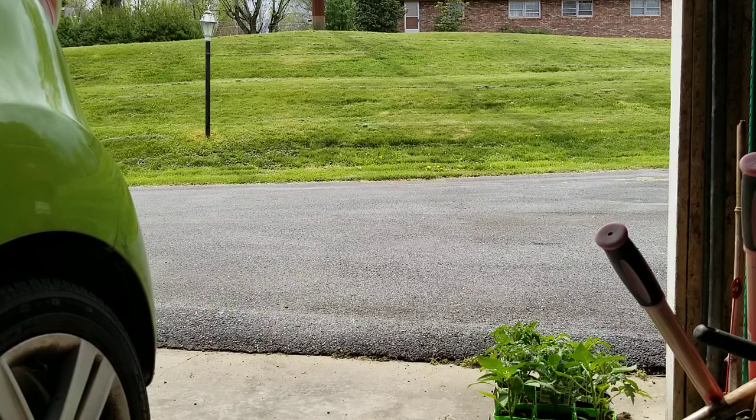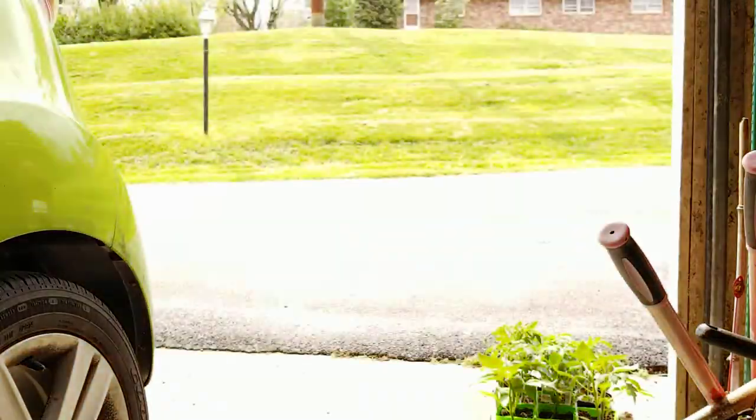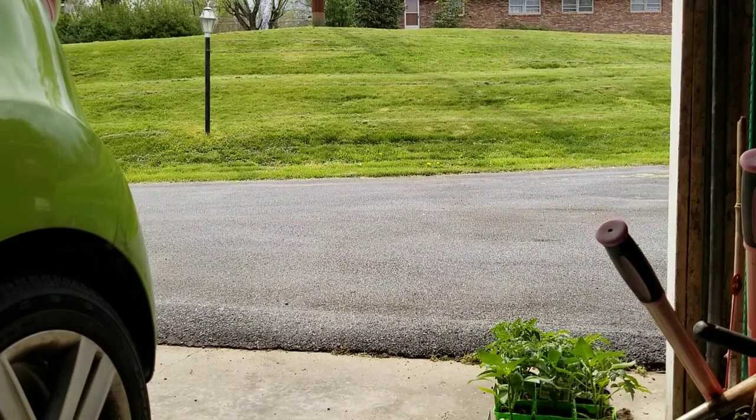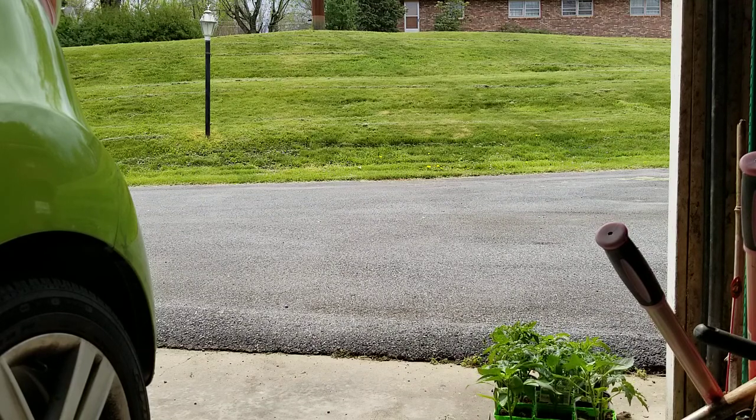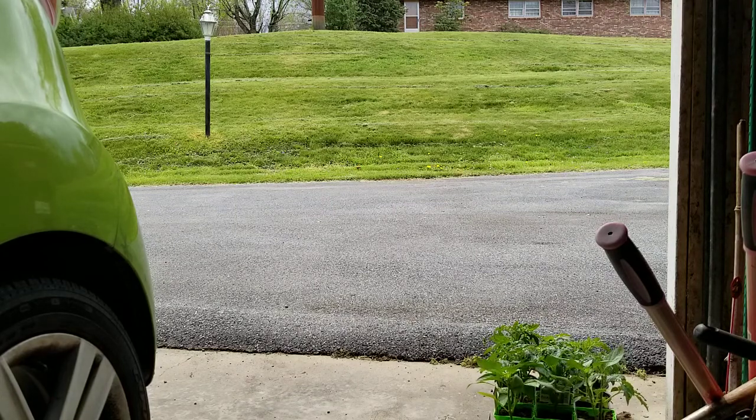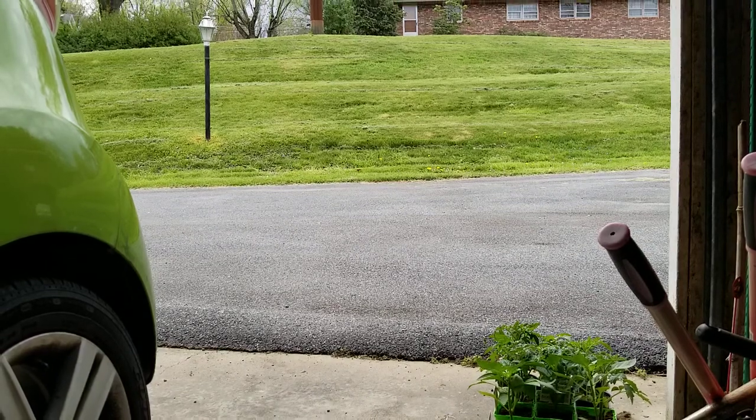Big Sur's Highway 1 to reopen by April 30th. The California Department of Transportation stated that Highway 1 along Big Sur would reopen earlier than expected on April 30. The work to repair the large piece of roadway that crumbled in a storm in late January is nearly two months ahead of schedule. The repair work was estimated to cost $11.5 million — oh my goodness, that's crazy.